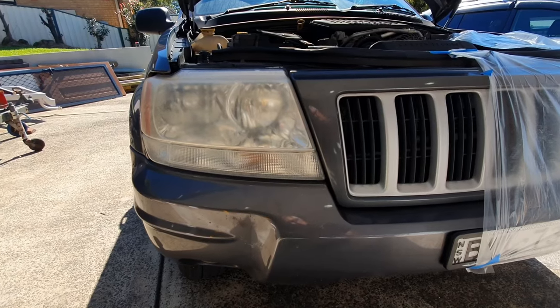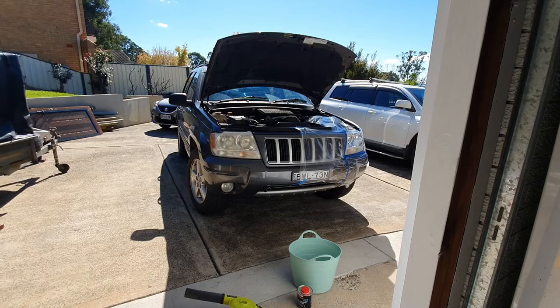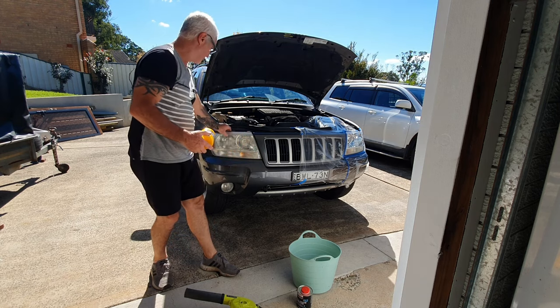I'll run you through the process, explain it as I go, and you watch me sand it in real time and then paint it in real time. The first thing I do is mask off around any bit of paint. You can actually pop the headlight out if you want, but it's a bit of a pain.